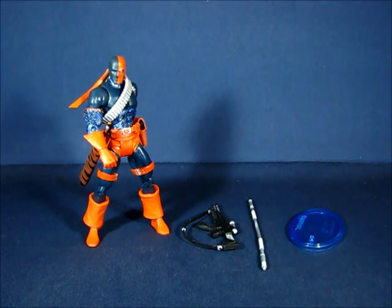We're back and we have Deathstroke out of the package. In the all-star wave, the figure set is known simply as Deathstroke, unlike the original release from wave three where the figure set was known as Deathstroke the Terminator. The figure set is essentially the same except for a few minor differences, which we'll get into in a little bit.